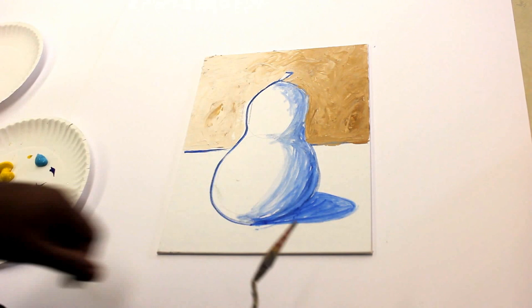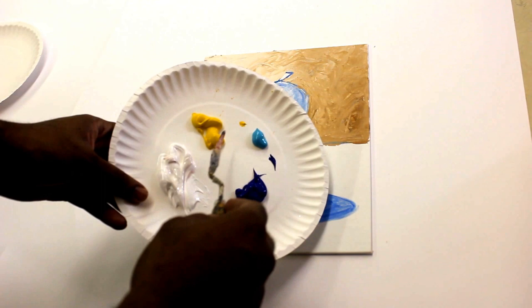Here I have some blue and yellow to make green, and I add a little turquoise to kind of have a different green. I'm going to start off with my green first.